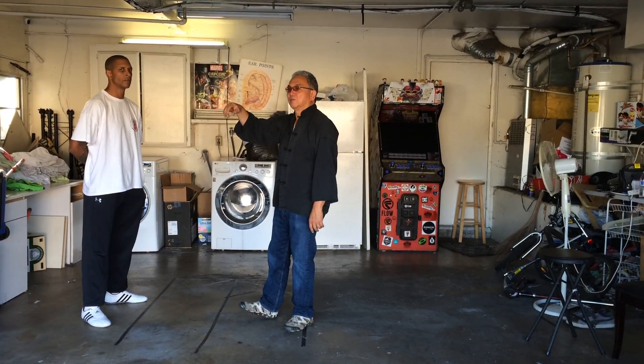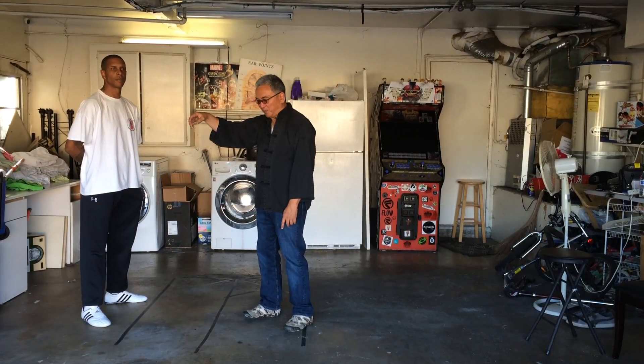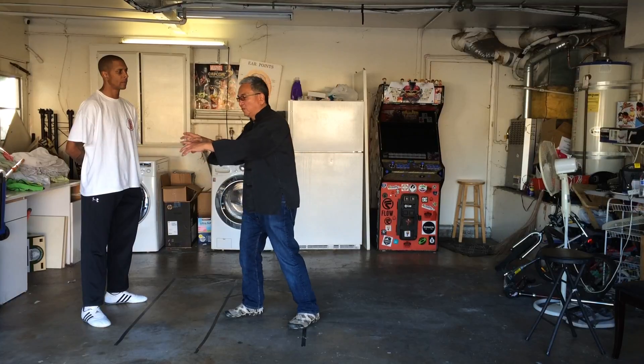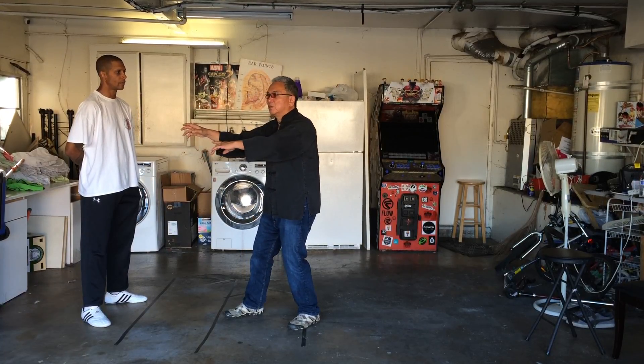Single whip. There are a lot of ways to use it. So if you think of single whip for martial purposes, you can see it in the old hand here.